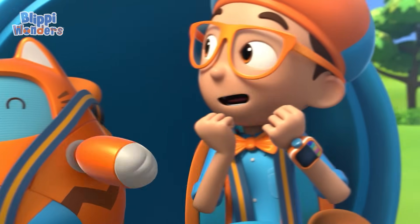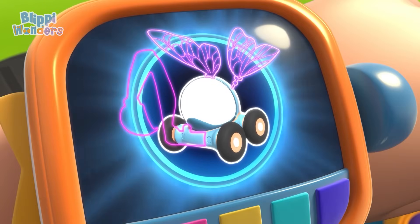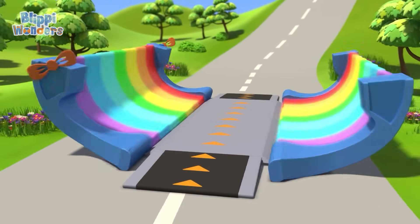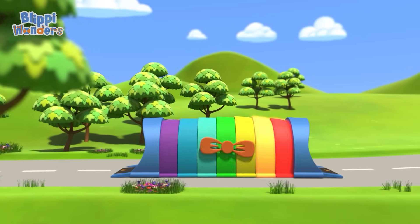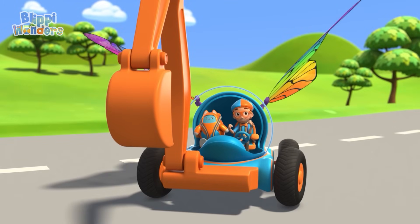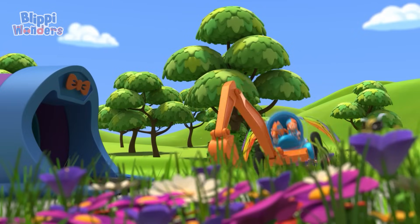Yes! Let's go into the beehive! I'm gonna need wings and the excavator arm. Wings, excavator arm, confirmed. Activate Flippi Station! The Blippi Mobile is ready for adventure! Now, we just need to make like a bee and bee tinier! Shrinking down!